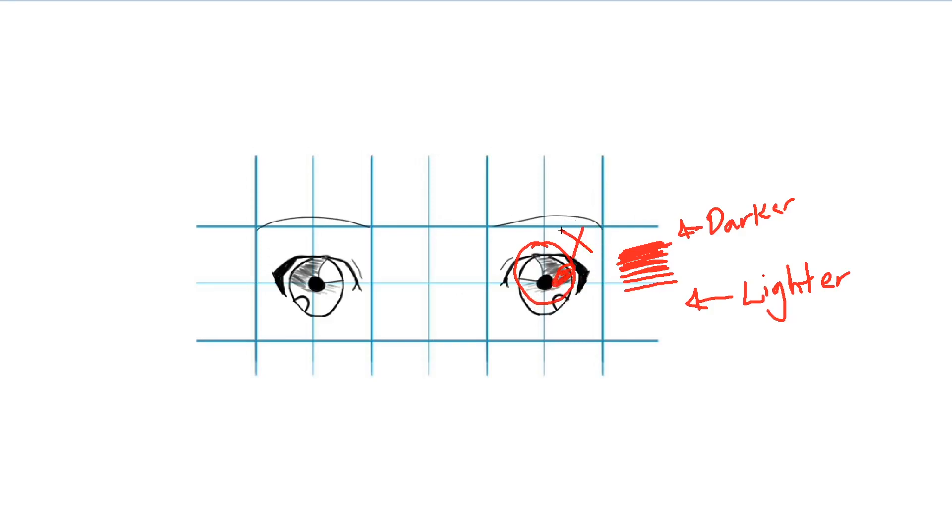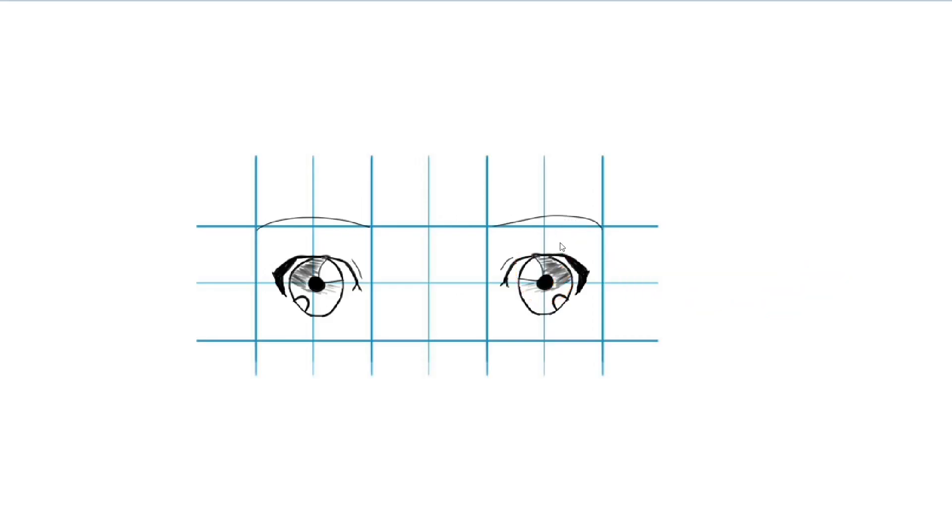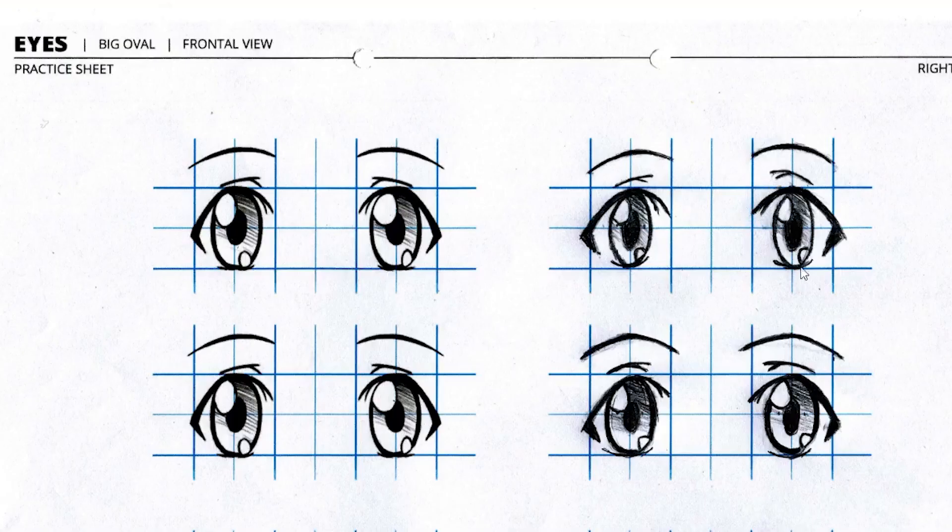Now let's compare this with this other drawing delivered by Novile. As you can see, the exercise tells you that the top part should be a little bit darker and the lower part should be lighter. That was maintained here — the top is darker and the bottom is lighter. That's correct.